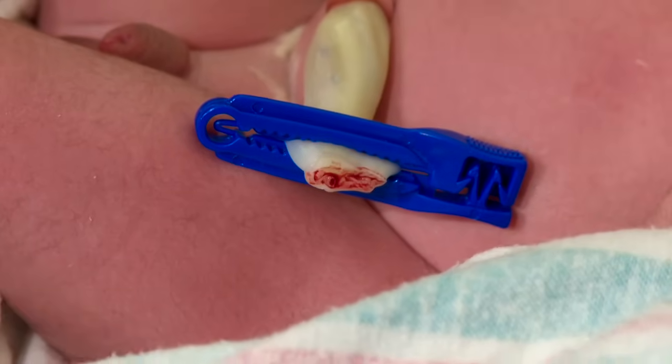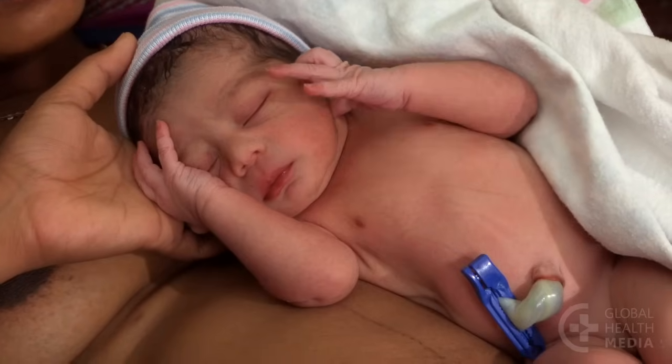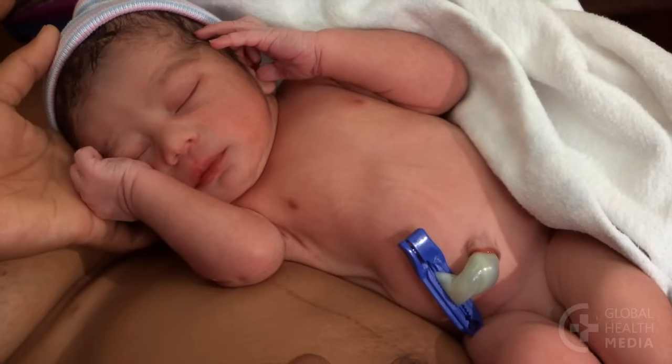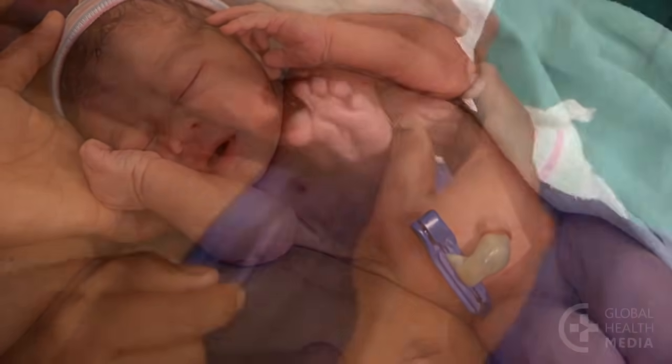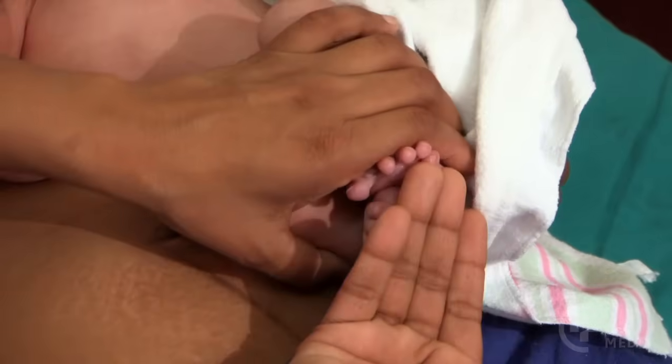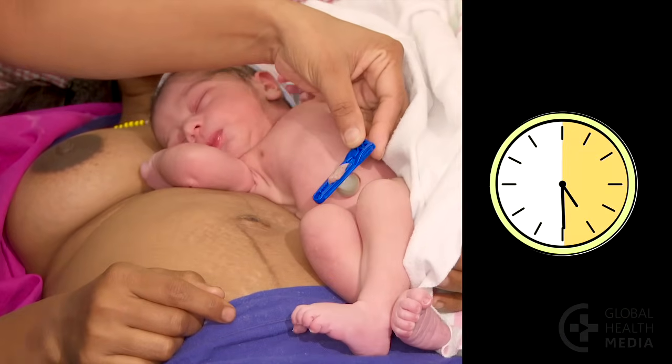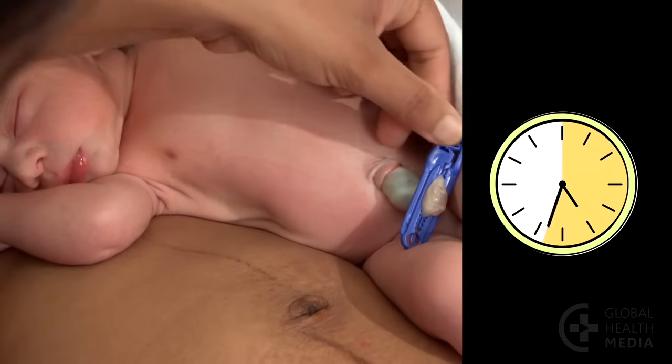Do not put anything on the cord stump unless advised by your country's practice. Let it dry open to air. Along with other newborn assessments, check the cord for bleeding every 30 minutes to one hour for at least six hours.